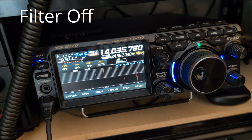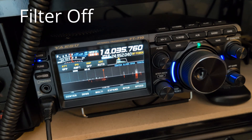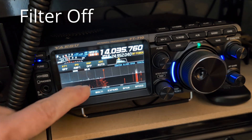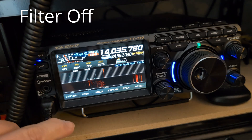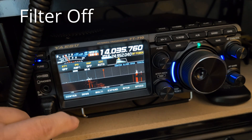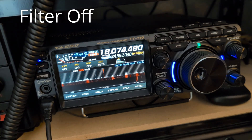And that is the noise level on 20 metres with the filter removed — power supply just going straight into the mains. Possibly a little bit more noise. I think that's over-the-horizon radar or something; that's a pretty familiar-looking shape — it's gone now. So that's with the filter out of line. And that's us on 17 metres with the filter out of line.